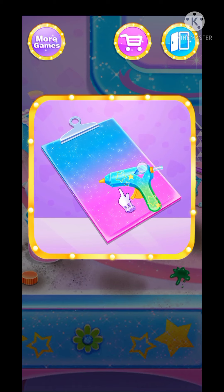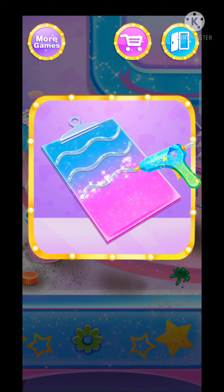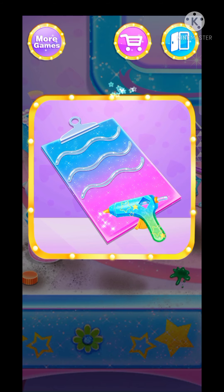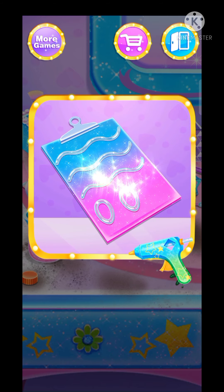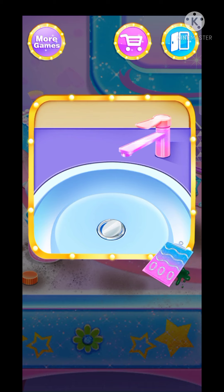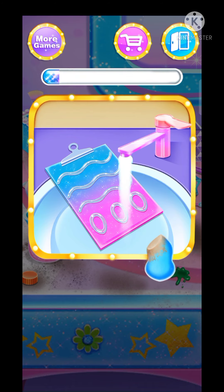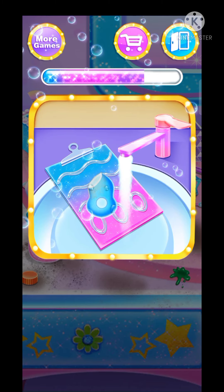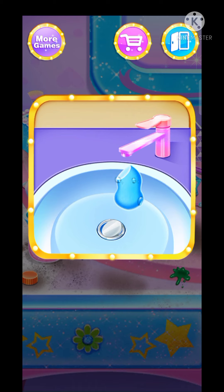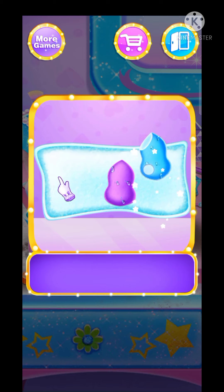Use the glue. Wonderful. Amazing. Cool. Good. Wonderful. Mush down the excess water. Well done.